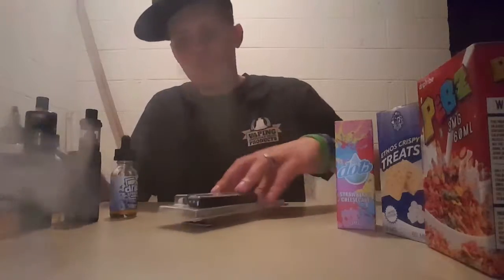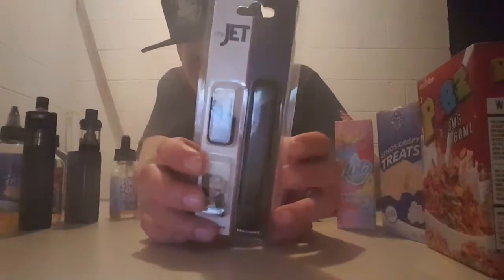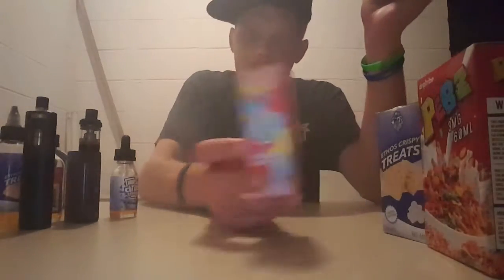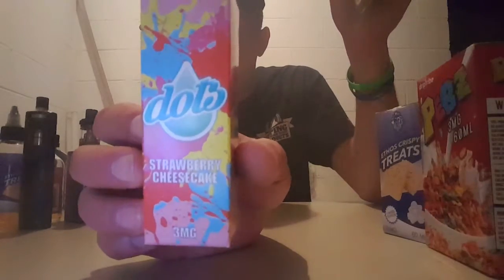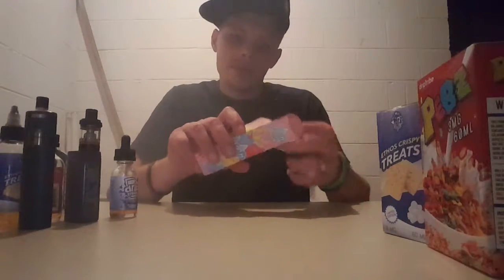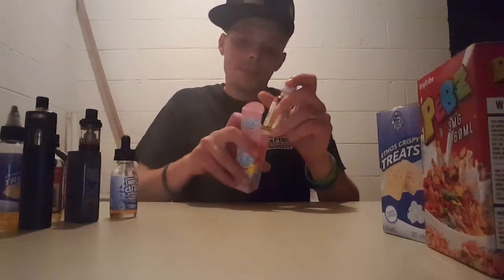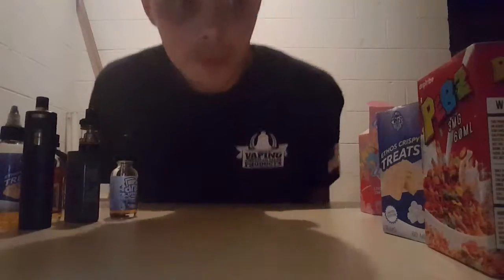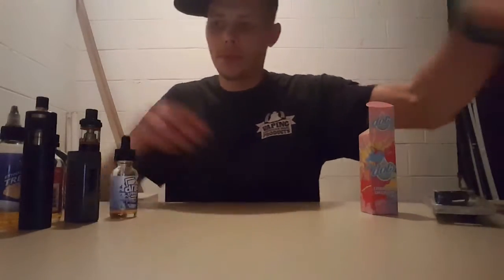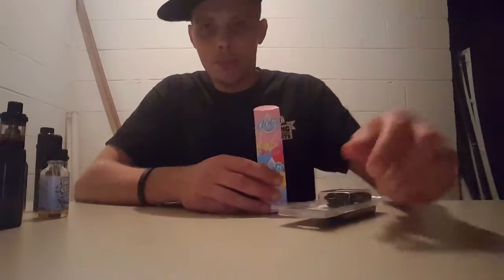What's up everybody, got a little review tonight on the Wismec MyJet and the Dots Strawberry Cheesecake, and I believe this is by Ruthless — let me go check. Yes, manufactured by Ruthless. It's gonna be a short review but we'll get her knocked out.